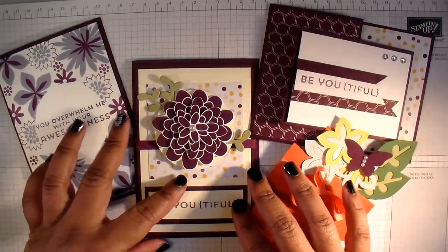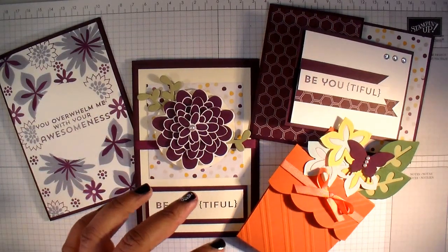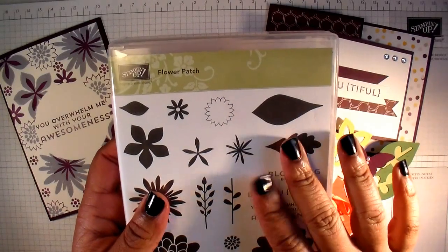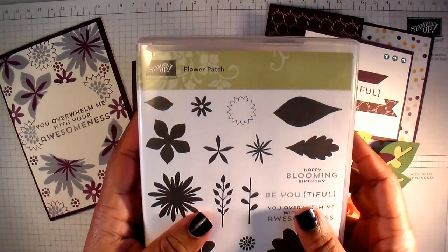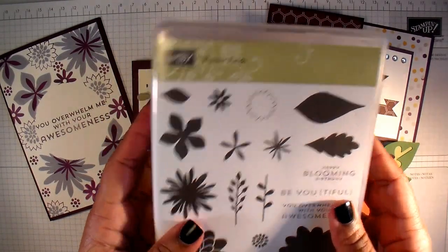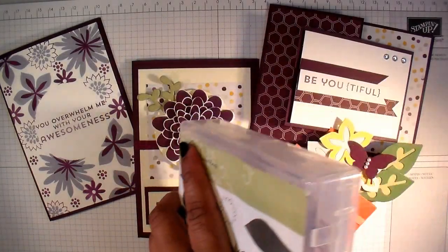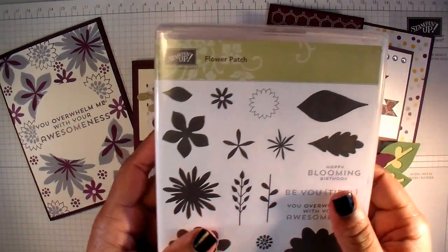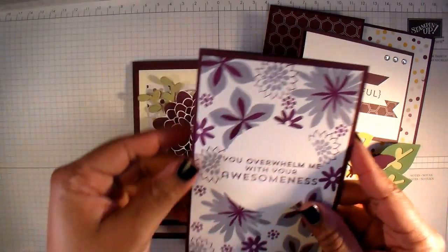There are going to be four projects that you'll be able to make, and this month we'll be using the Flower Patch stamp set, which is one of my favourite stamp sets — one of the first that I got when I joined Stampin' Up! It's a photopolymer stamp set, which means you'll be able to do two-step stamping, and these are the cards that we'll be able to make.